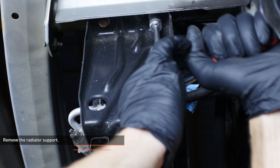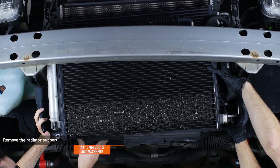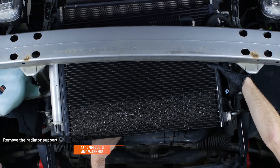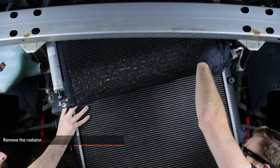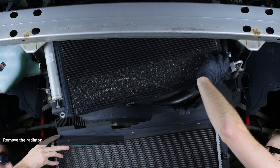Remove the four bolts and washers that secure the radiator support, then remove the radiator support. Be careful when removing the radiator support as the heavier components will become loose. It would be best to have someone else help in holding up the bar as you remove the last couple of bolts. Lower the radiator from the vehicle — due to the radiator size and the position of the AC condenser, it will be useful to have someone else on hand to help with this step.